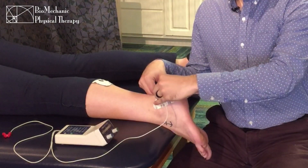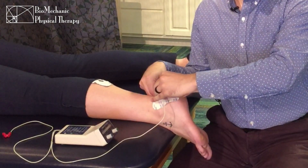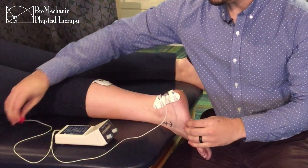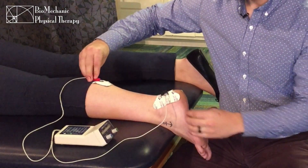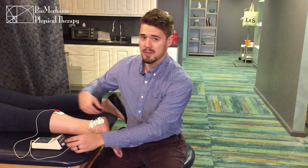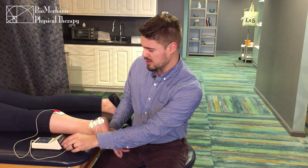In this case the negative lead will go over the disperse pad because we're using dexamethasone, and the positive over the ground. I'll then turn the unit on, set the charge, and it'll run for about 20 minutes.